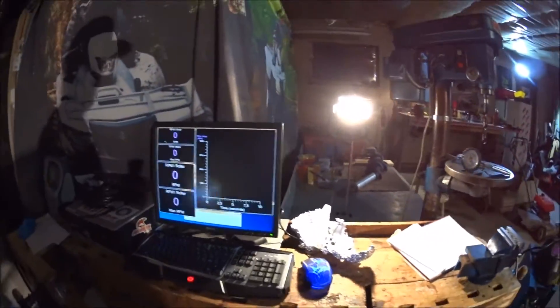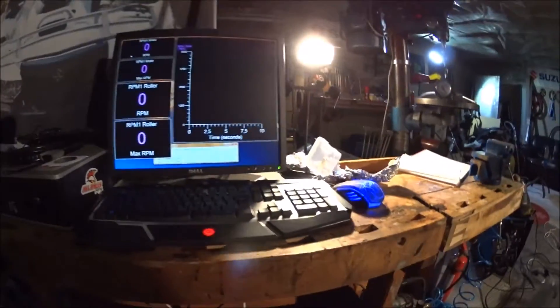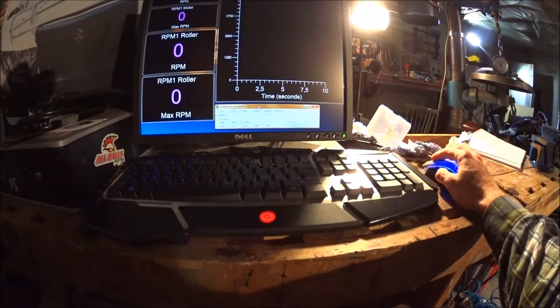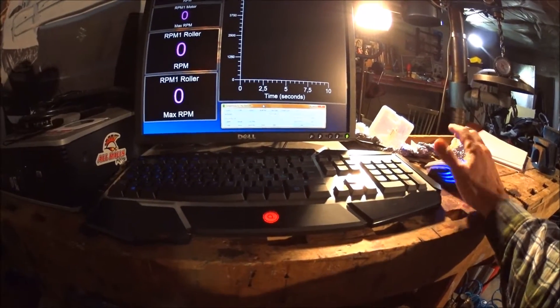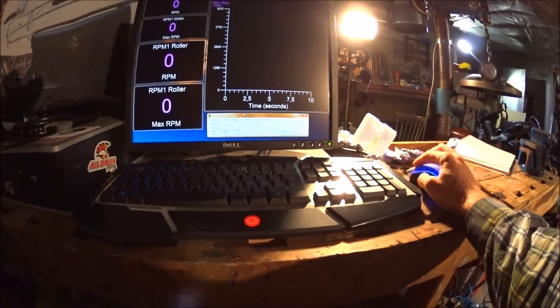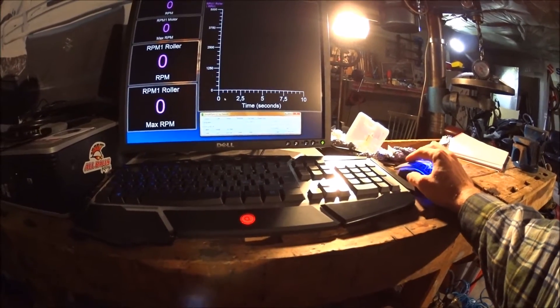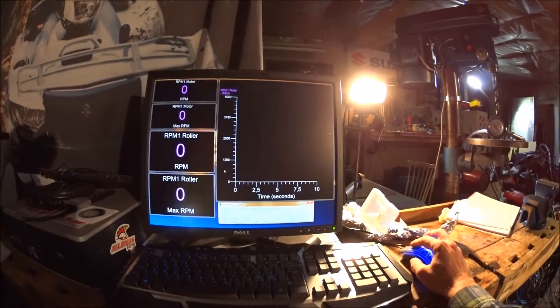The software — I will put the link in the description. It's called Simple Dyno. It's free, and it works okay. It's not very sophisticated, kind of limited in some ways, but it works okay. And that's what you're seeing here on the screen.